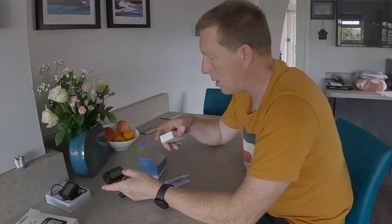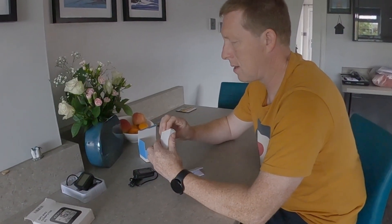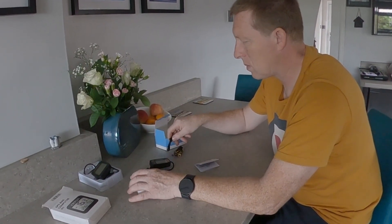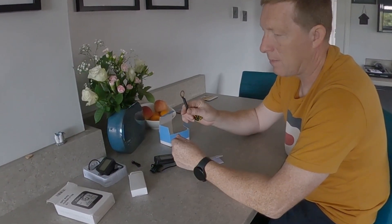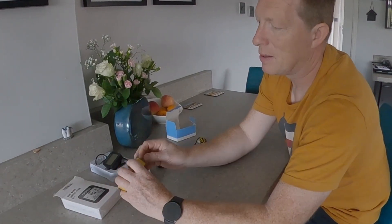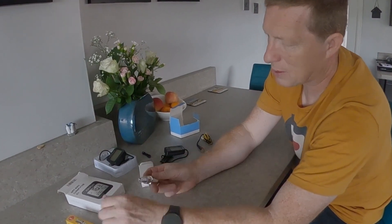The advantage of this one is it also has an engine temperature probe sensor, and that goes with the spark plug. Like every good job, I've gone into the toolbox and got the spare spark plug out.